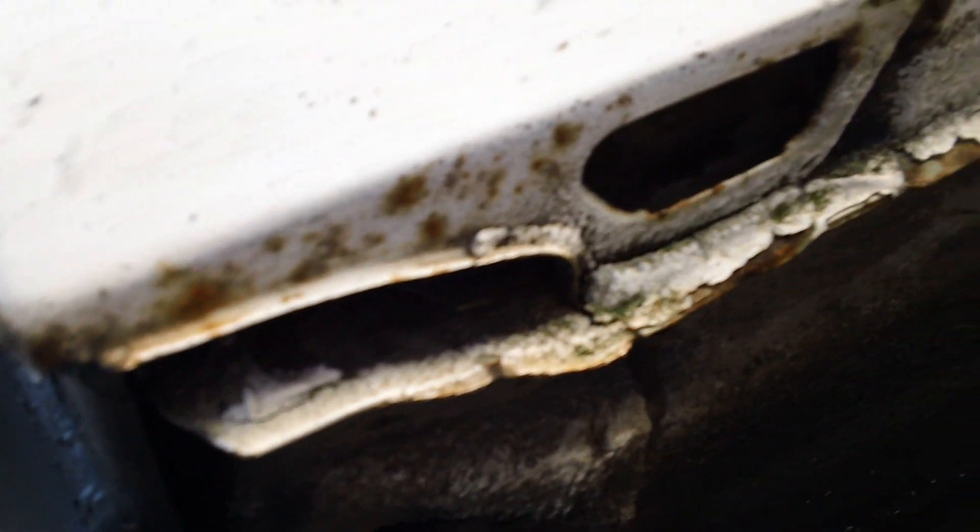Here we have some glass lining and we have to work with the old brick wall. So I'll start with the old brick wall.